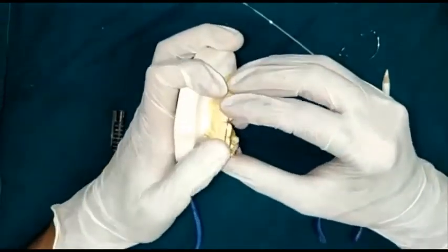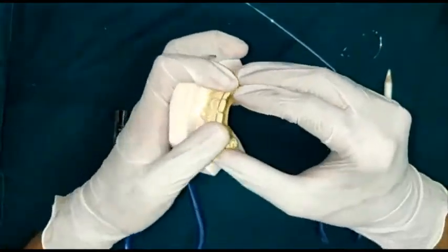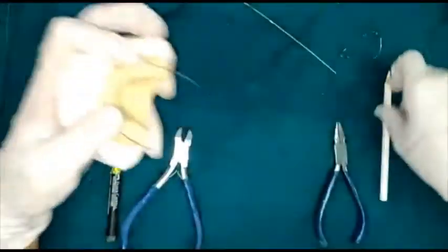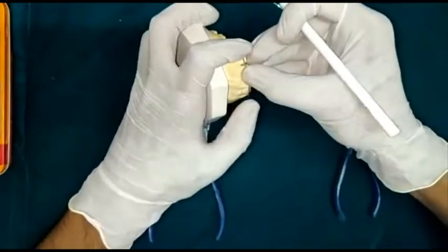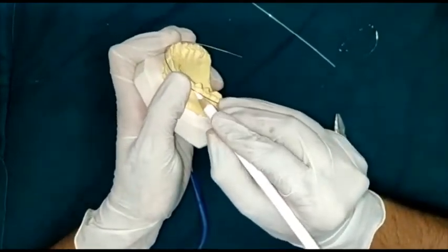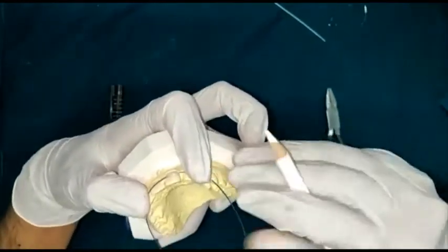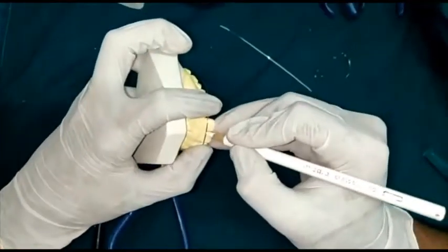You can adapt the wire with hands only — curve it and adapt it — and then you will do the markings. After adaptation on the labial portion, you will mark the mesial surface of the first premolar on both sides, and also mark the midline.